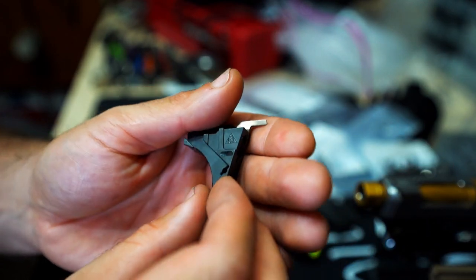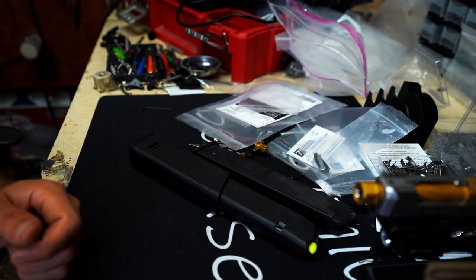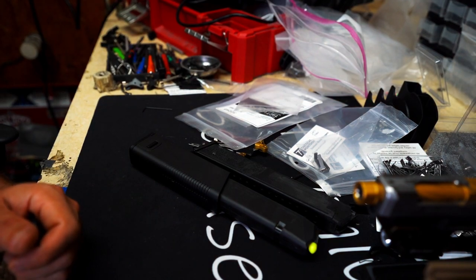All right, that's it for now. We will catch you next time on Tactical Pontoon. Until then, be worthy.